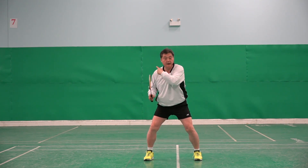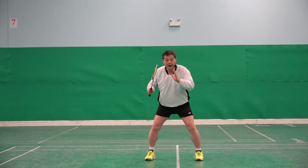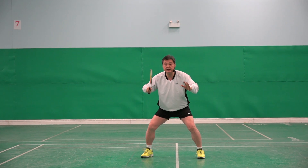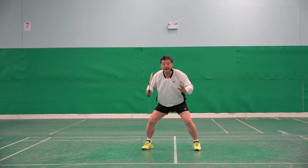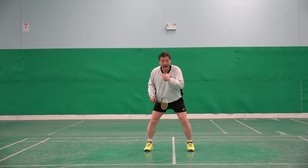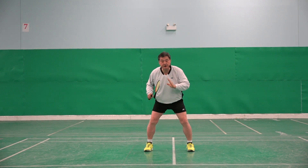The shuttle is passing me — it's already going there and I am here. At that moment, this player has to use this step. Look, shuttle going. Because it's already passed — one, two, three, four, five, six. This last step I call the walking step, I call it the under pressure step.